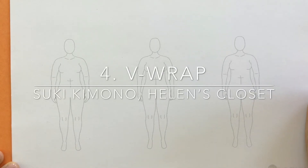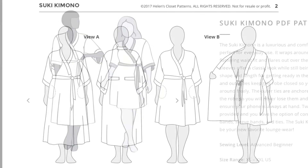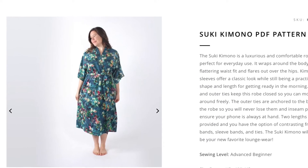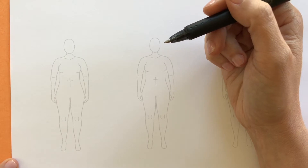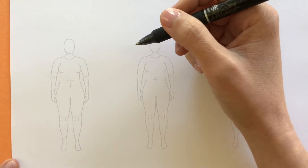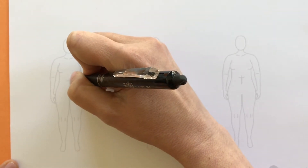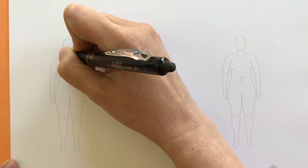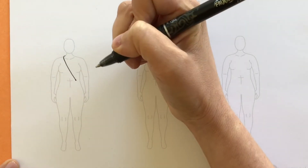Starting with a fresh sketch template, we'll take a look at a V-wrap neckline using the Suki Kimono pattern by Helen's Closet. Looking at the pattern illustrations and flats gives a sense of all the different seam lines. Because it is a wrap, I want to think about where on the waistline those lines are going to end — I want that knot to land right around here at the waist. The neckline is going to sweep from around the neck all the way down to that point.